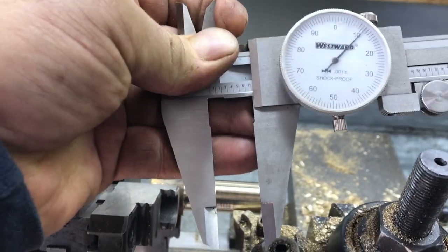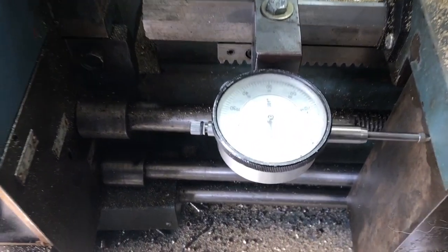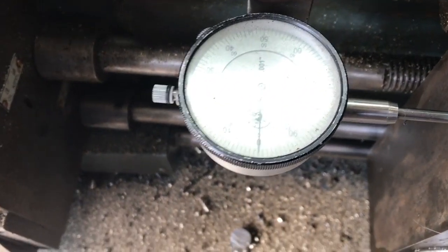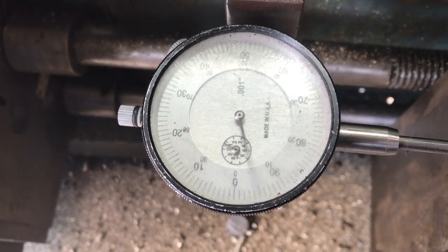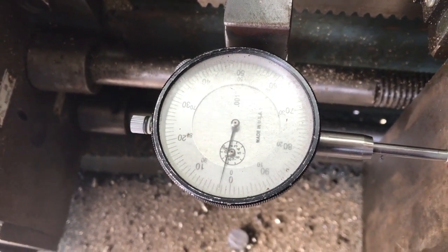This is the depth I'm looking for, so I set a down indicator so I can come back to the same spot.